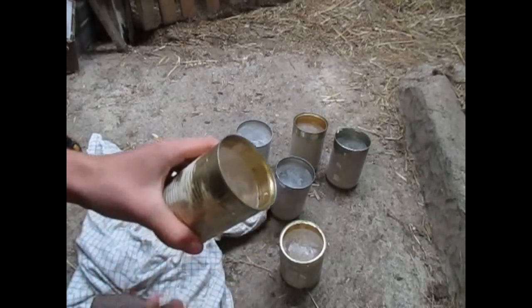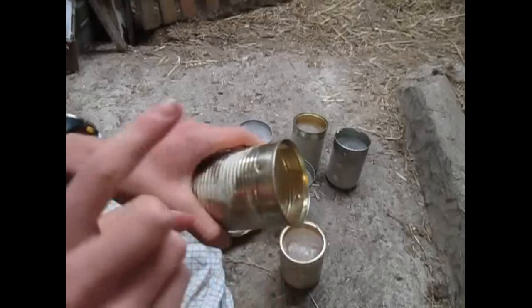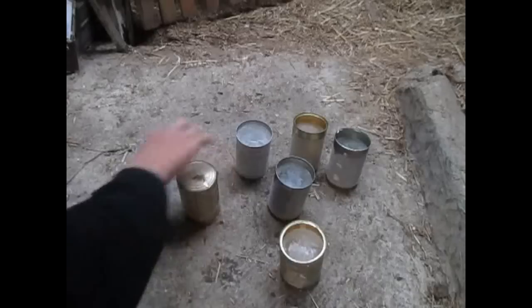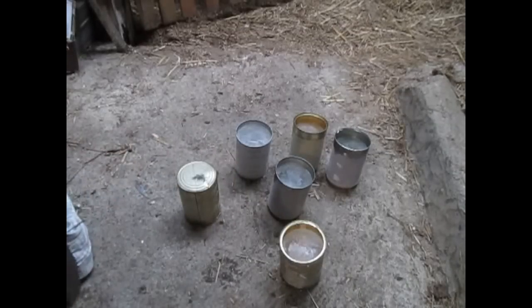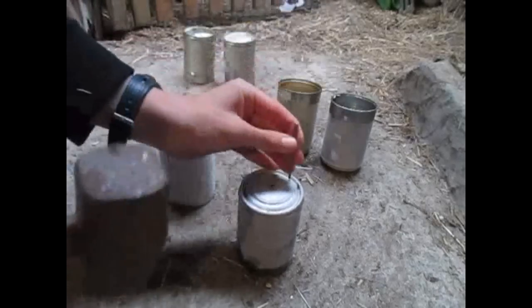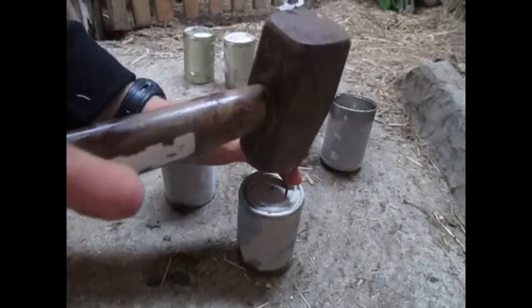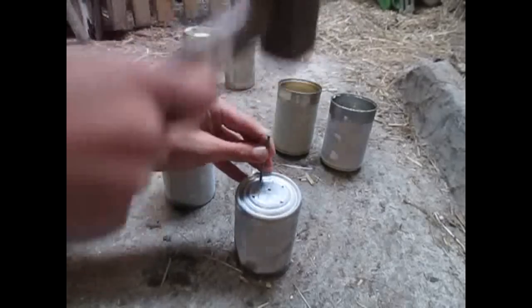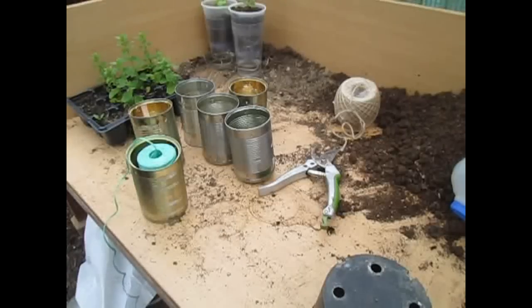We've just done it on the opposite side now — you can see all the ice, that will melt later on, but do two of those. Underneath you want to make sure it has a good drainage system, so using a hammer and a nail make about four or five drainage holes at the bottom. This is really easy and actually quite fun.